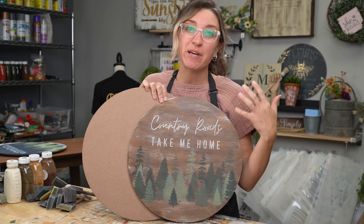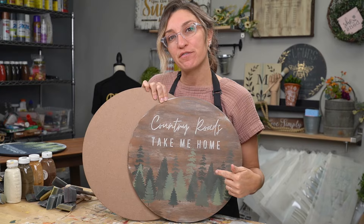Hey, it's Carrie at Studio R12 Stencils and today we're going to show you how to paint a faux wood grain effect on an MDF surface.